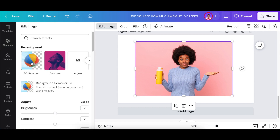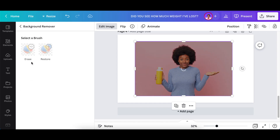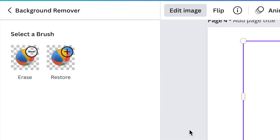I selected BG Remove — the background remover. You do need to have Canva Pro for this one, but you can go ahead and trial it for 30 days with the link in the description below. What Canva then does is take away the background, and that opens up the brush tool that we are after.